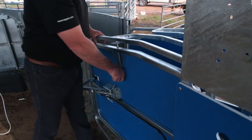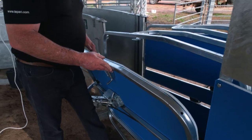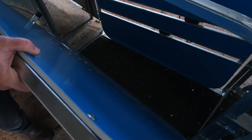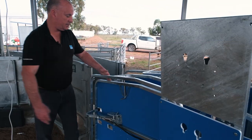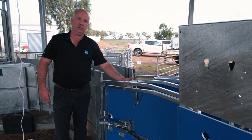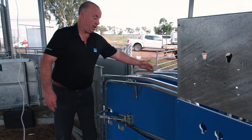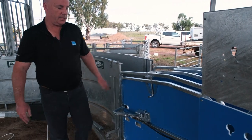Also, on all of our handlers, our lead-up section is fully adjustable in width — you can see holes on the bottom that we can adjust width with. This is designed to ensure we're keeping the next animal single file, one animal at a time, so they can't turn around and we're getting a good lead-in and draw. Both sides are fully adjustable and very quick and easy to change.